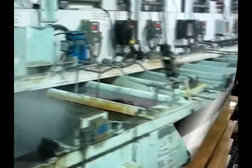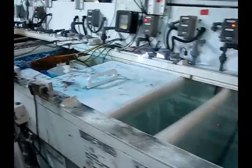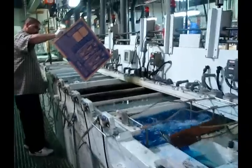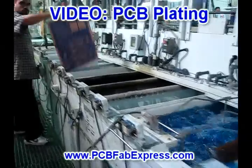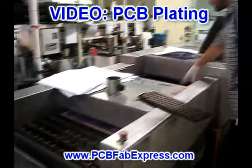Once the boards are going through plating, they must be tended to by a technician. The boards are moved from one tank to another to ensure uniform plating. Since there are a lot of toxic chemicals involved, plating operators and anyone entering the plating area are required to wear protective gear.